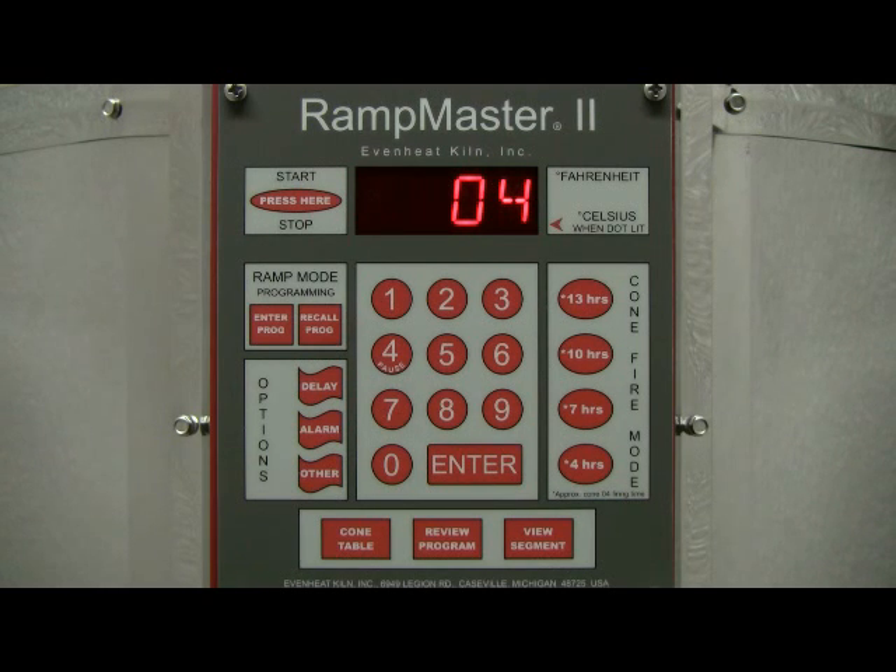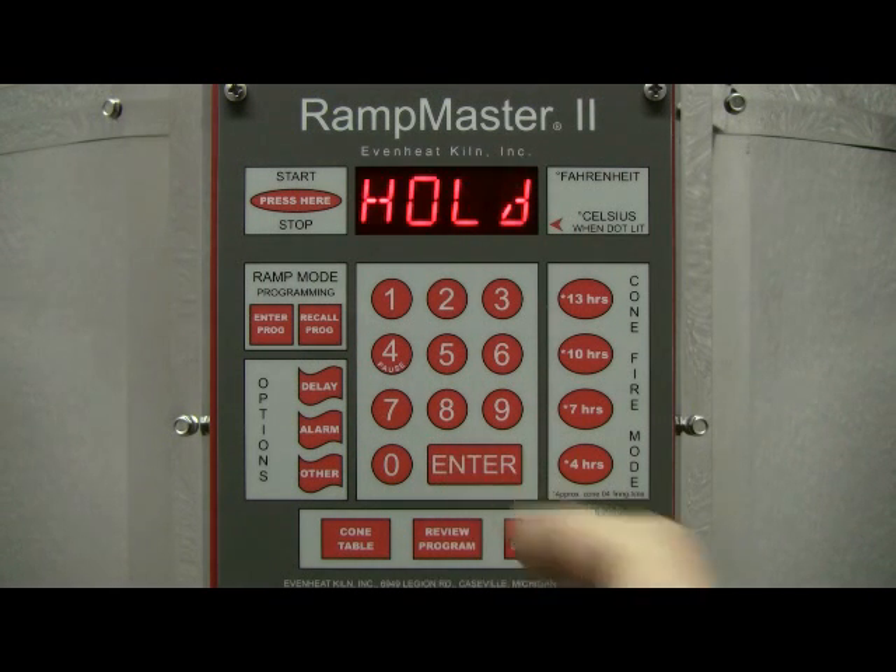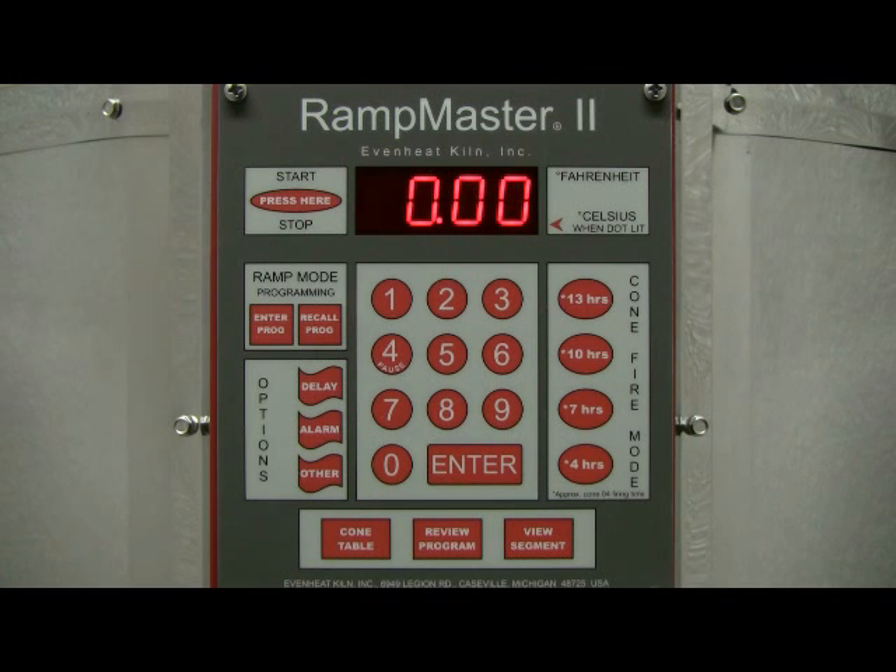With your selected cone displayed, press the Enter key to store your choice. The display now reads 'hold.' This is asking if you would like to hold or soak your ceramic ware for a period of time at the final temperature. Generally speaking, ceramic firing is normally complete once the cone temperature has been reached. However, certain ceramic firings may benefit from a hold or soak at final temperature. For our example, we'll choose not to add any hold time, so type in 0 and press the Enter key to store your choice.